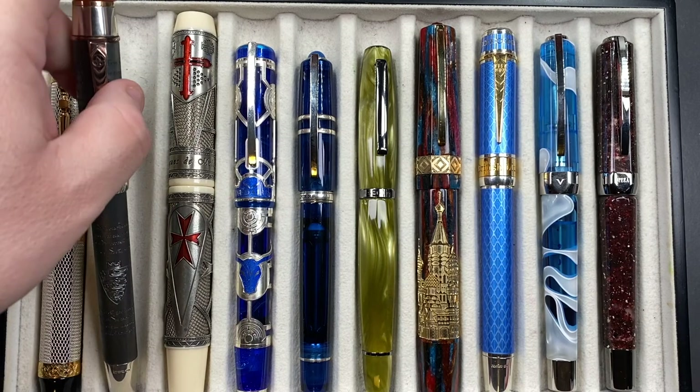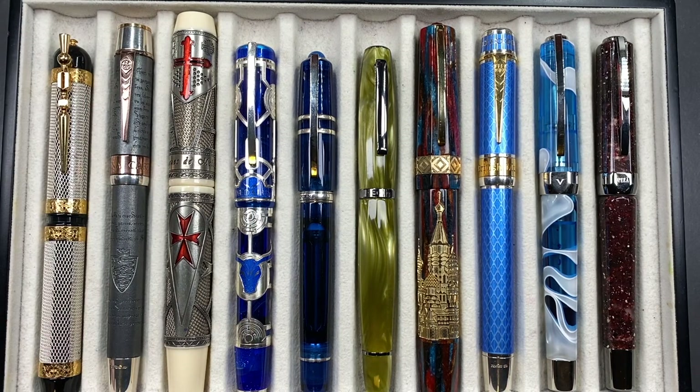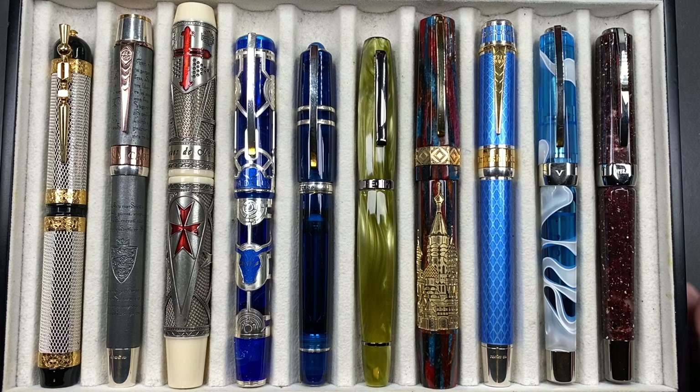These higher-end pens typically do not post, so bear that in mind if you're a cap poster.